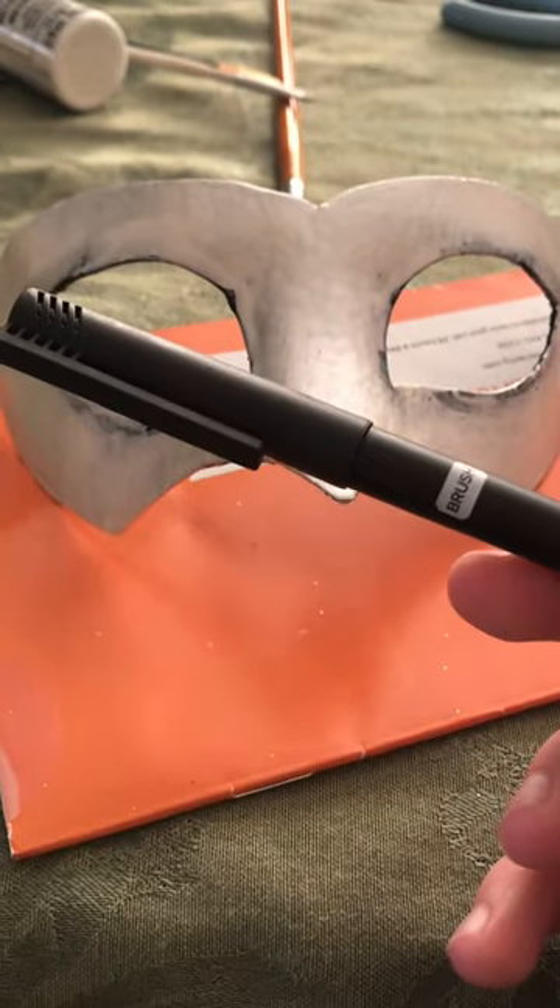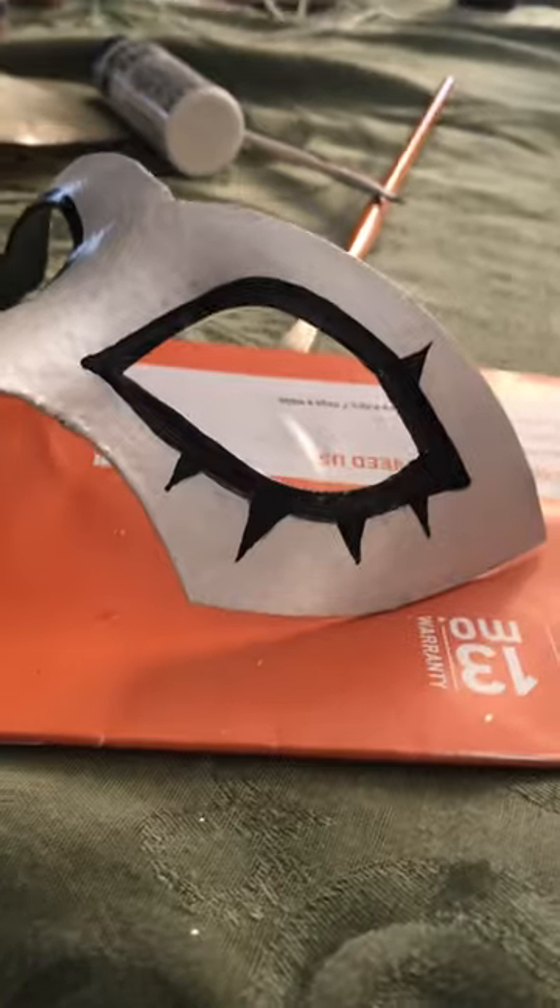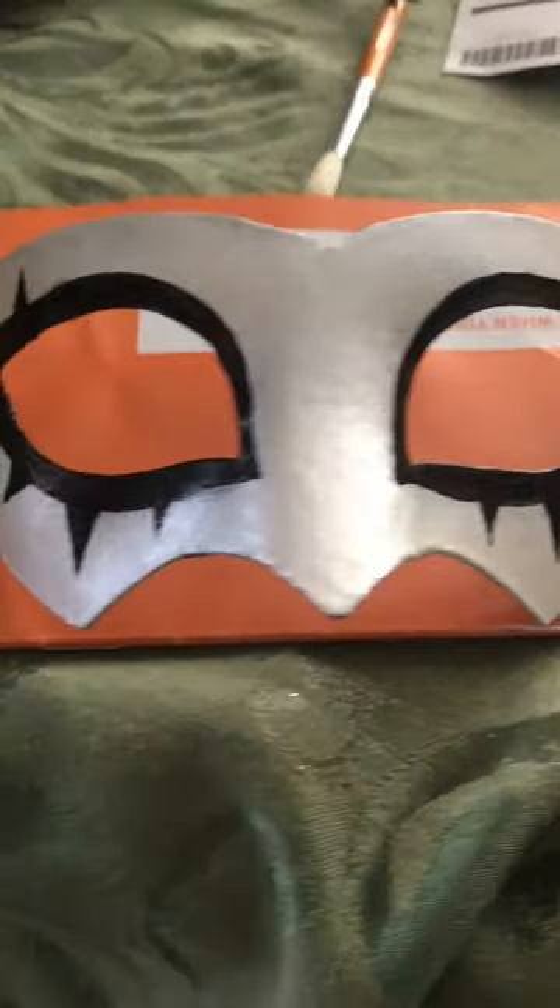Once I had enough coverage on my mask, I used a thin-tipped permanent marker brush to go over the details on the mask. I have easier control with a marker than an actual paintbrush, so this is the way to go for me.